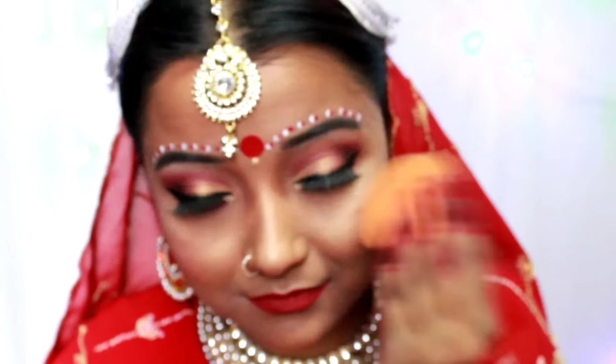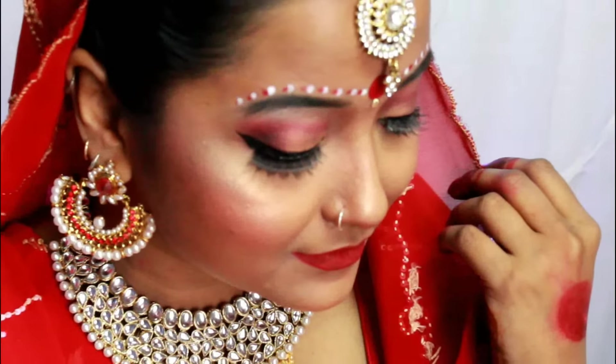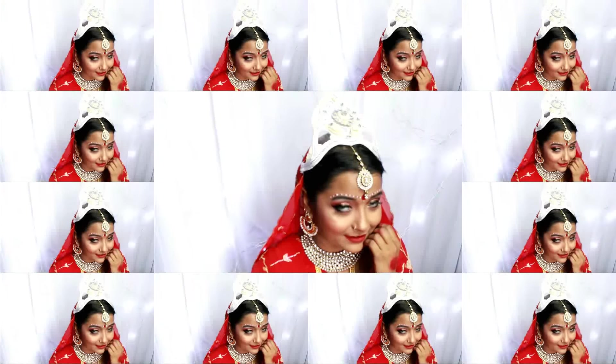Completing the look with my L'Oreal Infallible Fixing Spray — this spray keeps your makeup on for such a long time. I'm going to spray it all over my face and then bounce my beauty blender so that it gets absorbed and my makeup stays in place throughout the night.